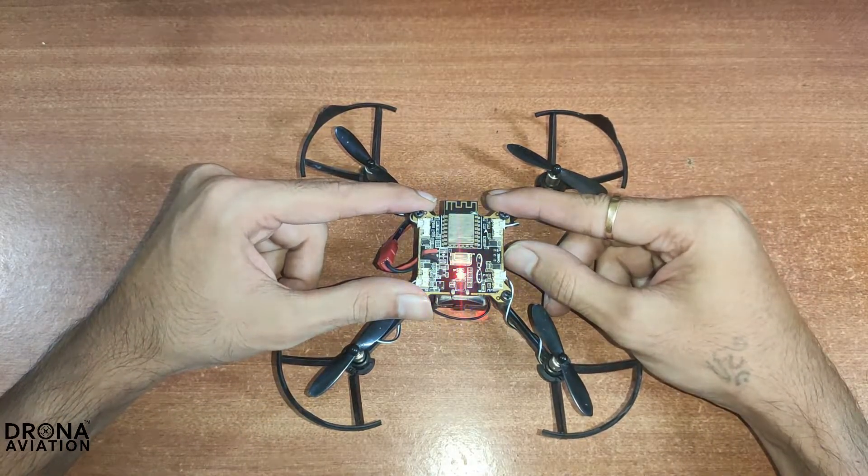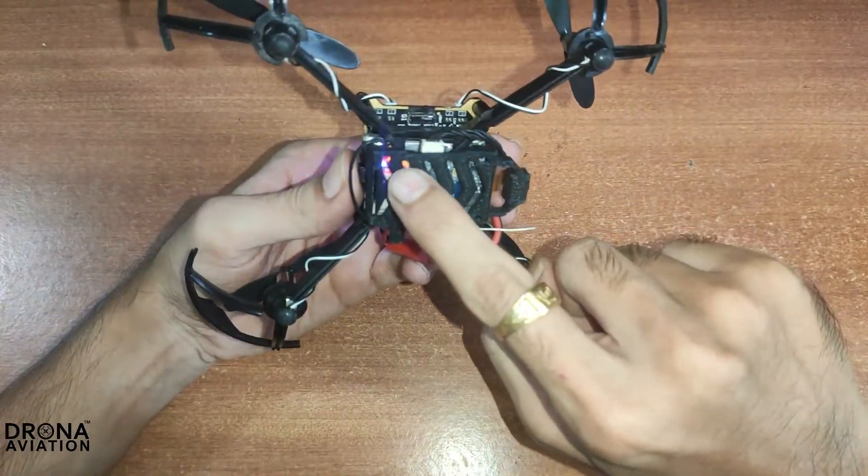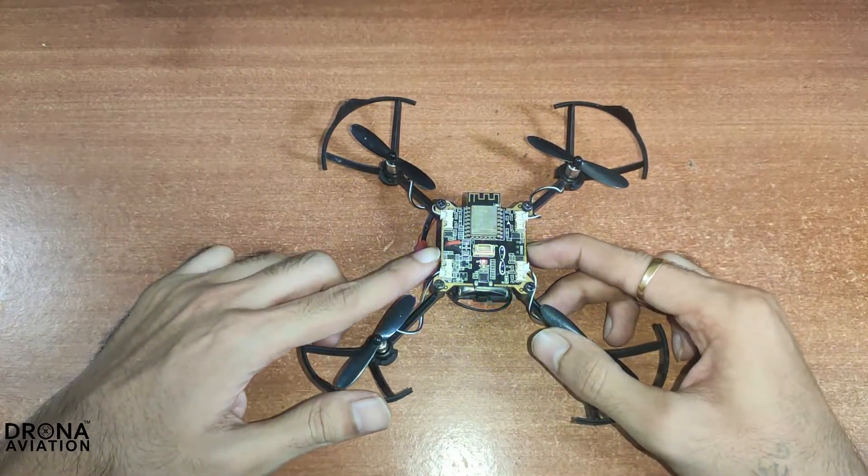Now we will turn on the drone. After turning on, you can see the LED light is glowing on the camera module. This indicates that your camera module is successfully connected to your drone.